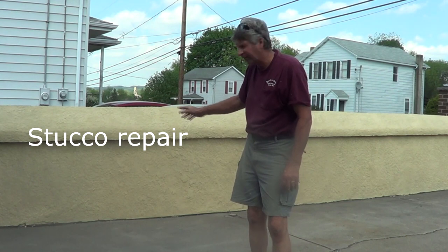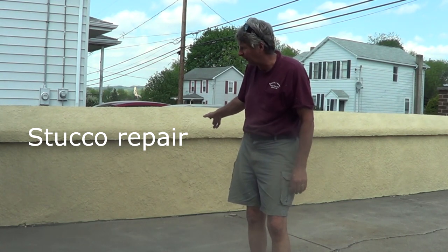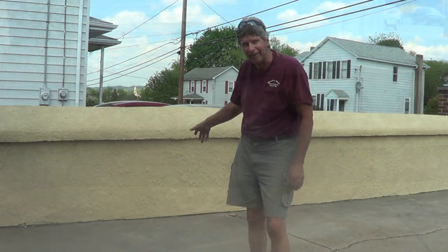I just finished stucco on this wall and painting it, so I'm going to show you how I did it.